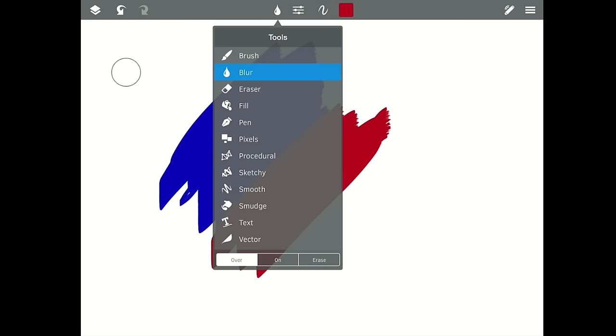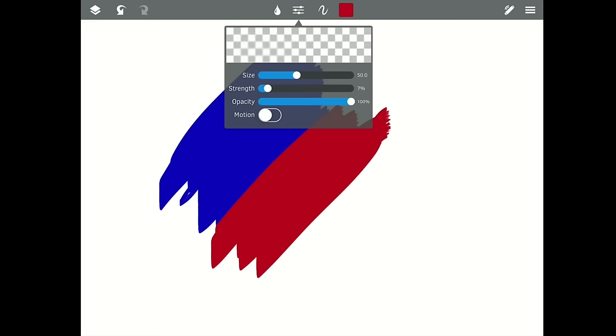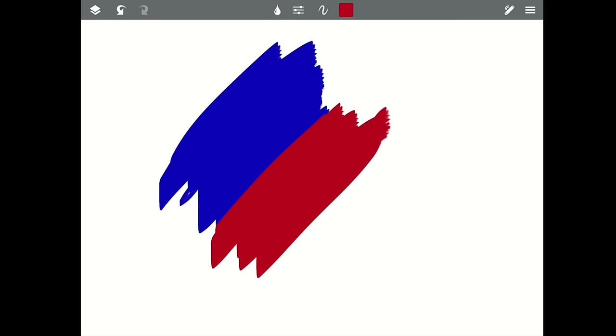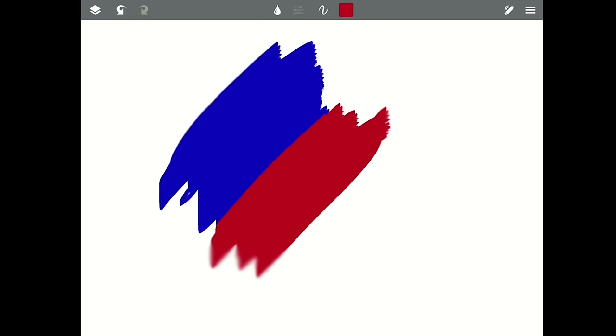Let's grab the blur tool. If you notice when you click here, the blur tool doesn't have all those settings that the brush tool has — it only has size, strength, opacity, and motion. Size and opacity we know. Strength is how strong the push is. If we take it down to six you can see a little blurring; if we take it up to 100 you can see a much stronger blur.